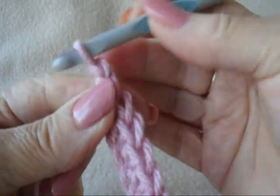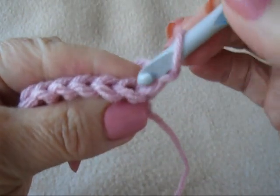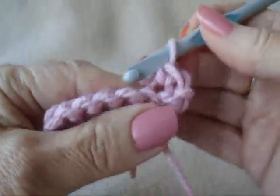Chain 1 and turn. Working in the back side of the stitch only. Single crochet in each stitch across the row.